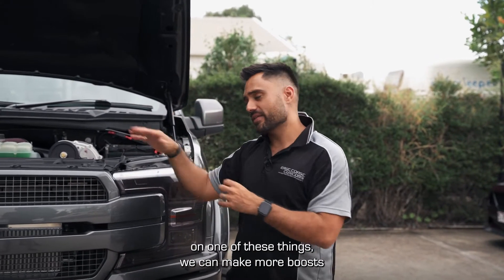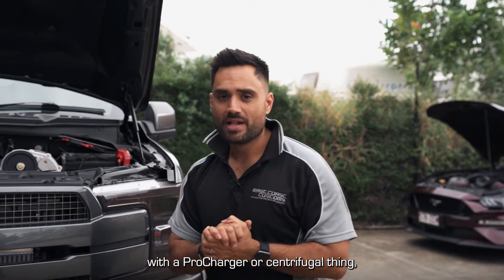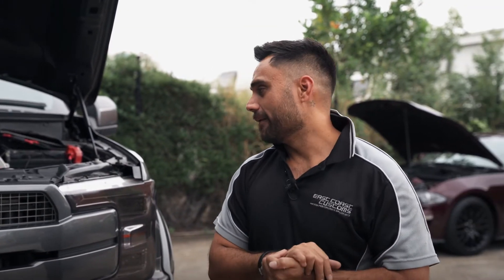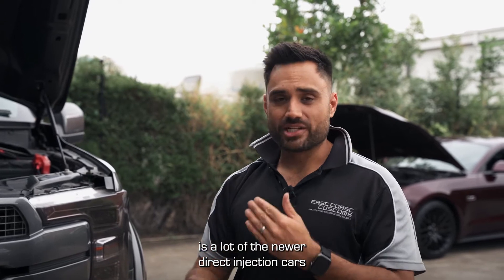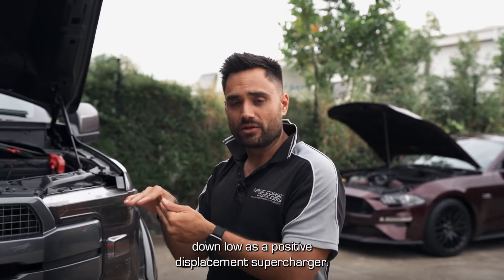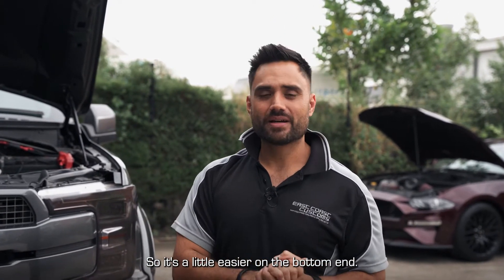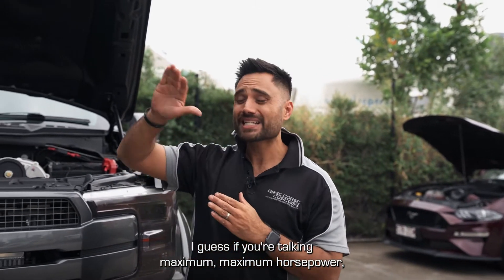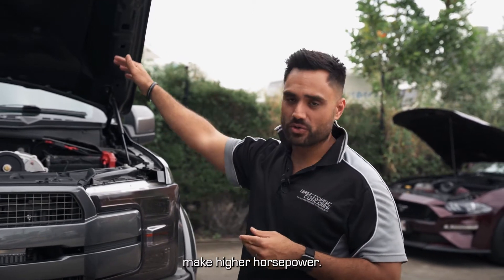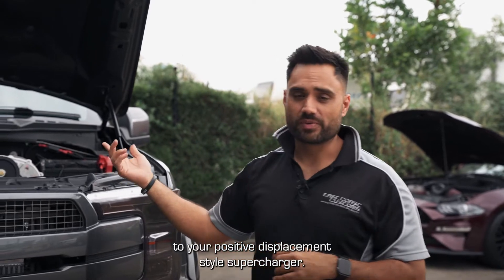As we pulley down on one of these things we can make more boost. But the main concept with a centrifugal supercharger is: the more you rev the car, the more boost you make. The positive of that is that a lot of newer direct injection cars, or cars with slightly weaker bottom ends or rods, don't have as much boost down low as a positive displacement supercharger would give them, so they're a little easier on the bottom end. Pound for pound, if you're talking maximum horsepower, your centrifugal stuff can traditionally make higher peak horsepower, but it has a very different driving style to your positive displacement supercharger.